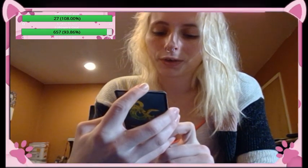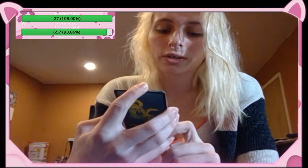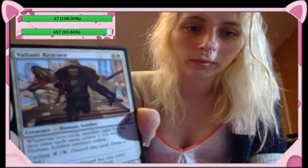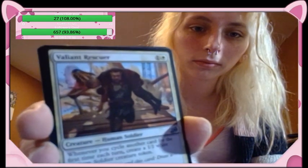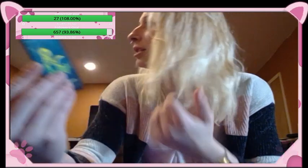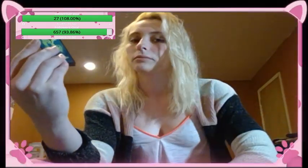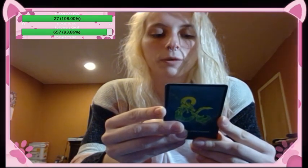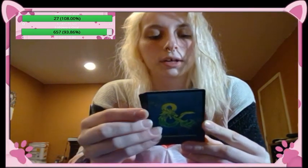Valiant Rescuer — creature human soldier, whenever you cycle another card for the first time each turn, create a one-one white human soldier creature token. Cycling is two colorless: discard a card and then draw a card; it's a three-one. Oh nice, this sorcery — Genesis Ultimatum, sorcery: look at the top five cards of your library, put any number of permanent cards from among them onto the battlefield, the rest into your hand, exile Genesis Ultimatum. That's crazy — it's either five draws or all the permanents go on the field and the rest go in your hand.